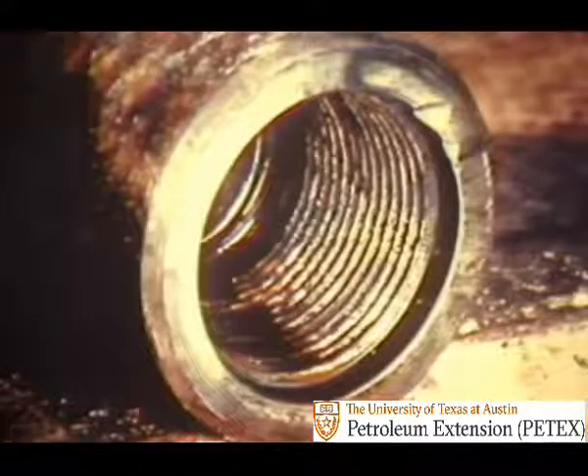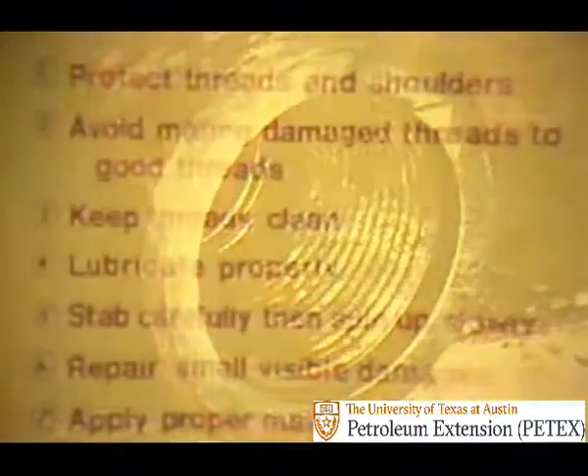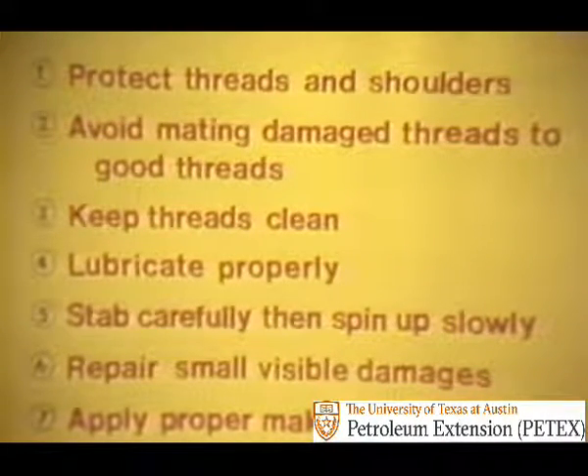Some damages to drill collars are so bad that the repair work must be done in a field shop. The rig crew can reduce their number by following a few simple rules. These things prevent the little, then the big damages: protect threads and shoulders; avoid mating damaged threads with good threads; keep threads clean; lubricate properly; stab carefully, then spin up slowly; repair small visible damages; apply proper make-up torque. And these same rules for good operating procedures apply to bit subs, shock subs, stabilizers, and reamers, which are frequently made up in the drill collar string.